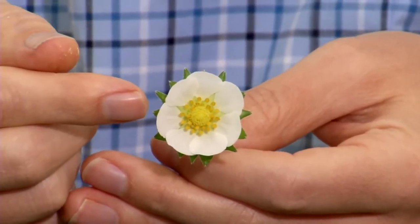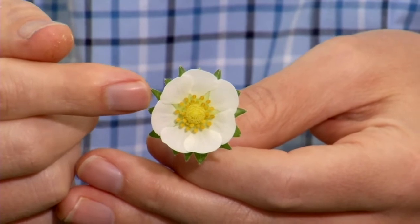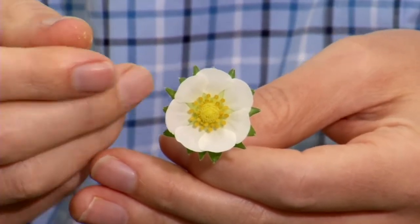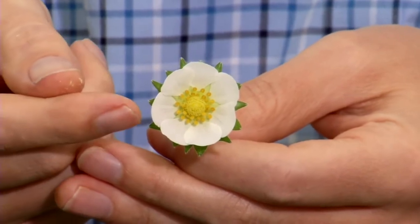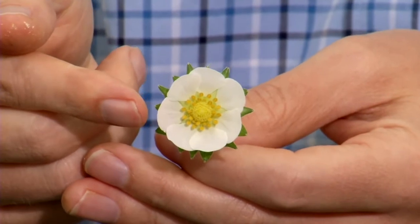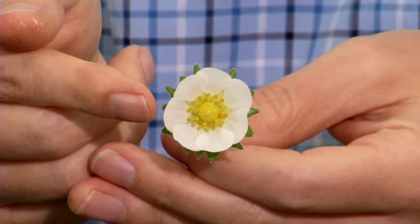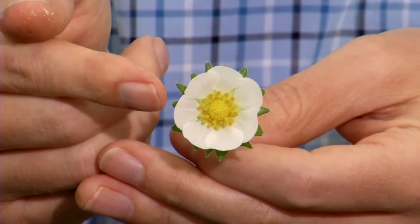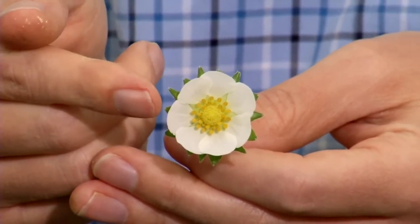In crossing, we want to prevent self-pollination. So before the flower opens to the stage you're seeing right now — when the calyx is completely closed and before the pollen is dehiscing — that's when we perform the emasculation process. Next, we're going to show you how emasculation is done.